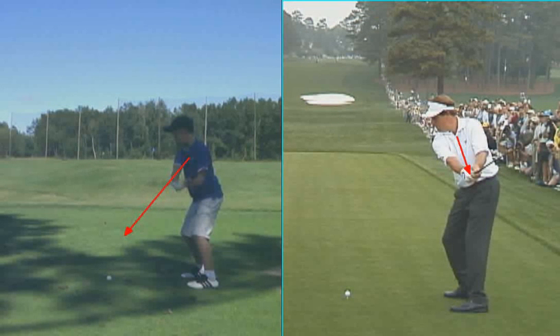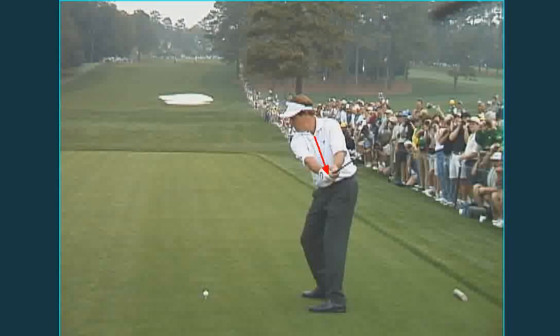And other than that, you're doing a great job. Let me show you real quick what we did on putting.